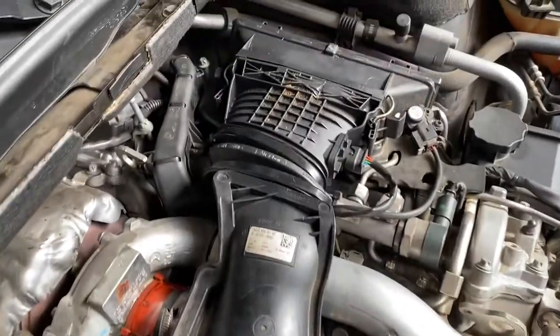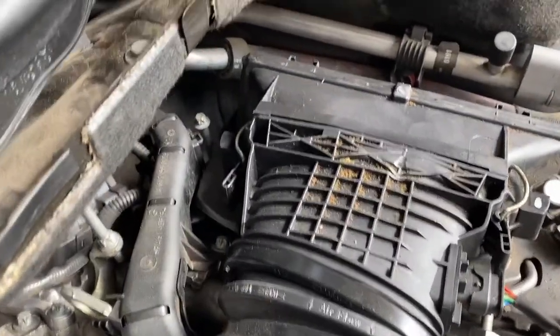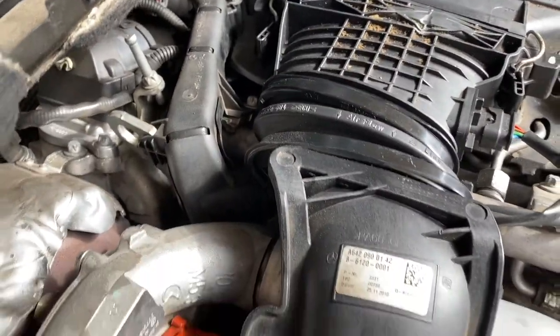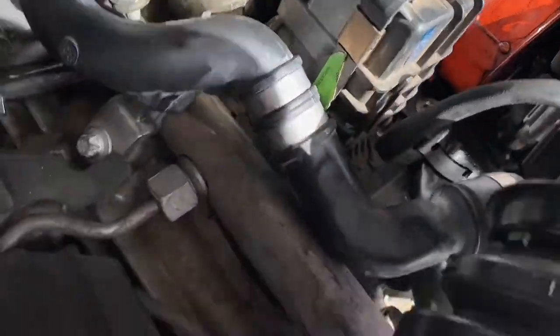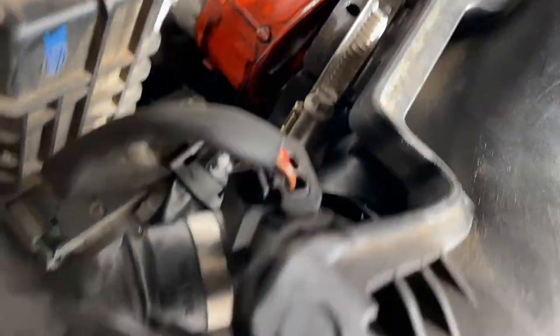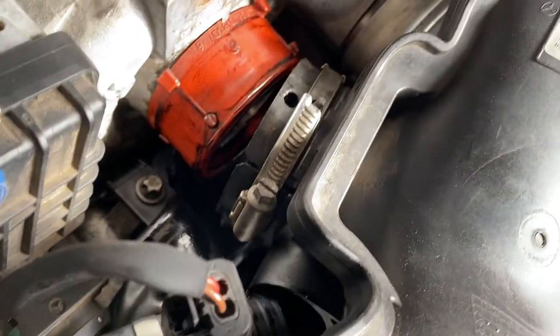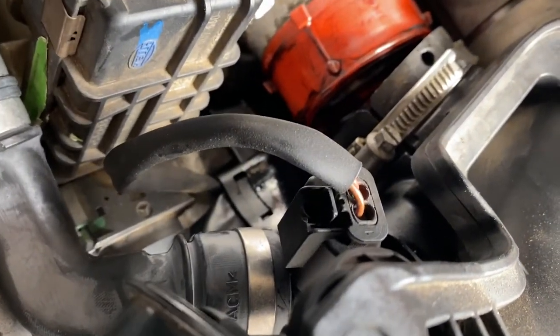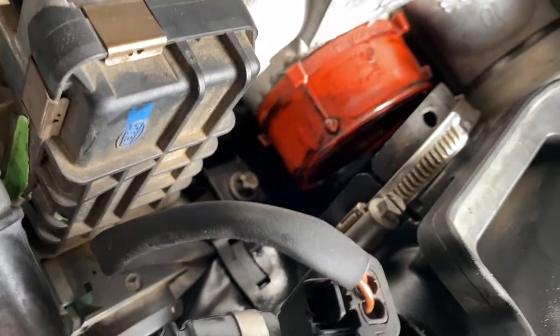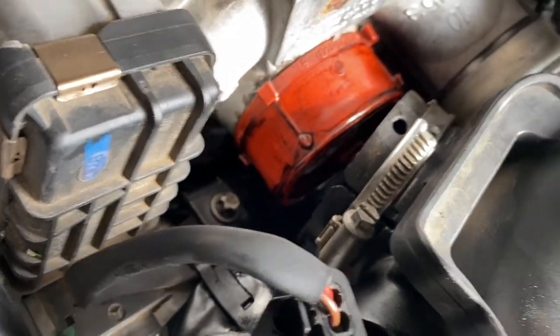I've just connected the right air box completely. Now we're just plugging in the PCV hose into the side of that plastic intake, and you've got to be really careful as you get the Y-pipe plastic onto the main turbo seal not to put a slice through it.